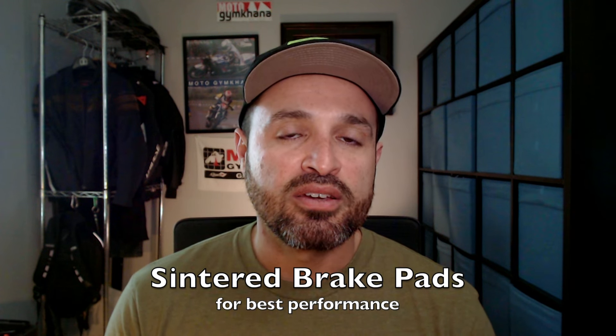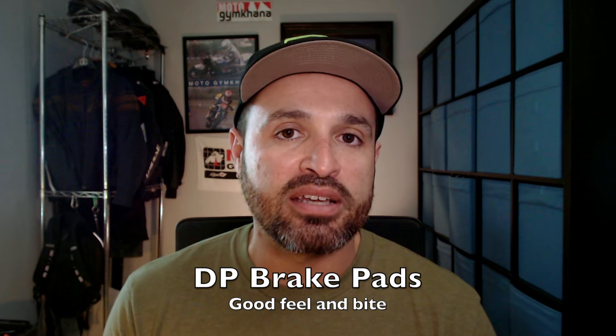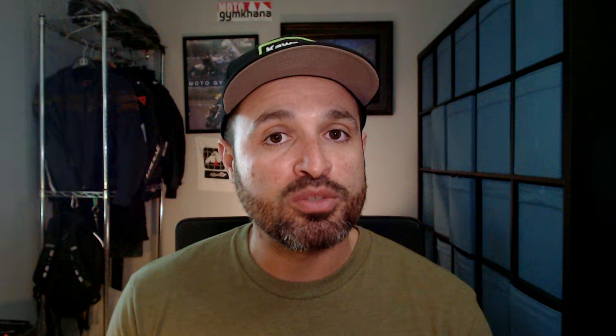I'm going to recommend that you go with a sintered brake pad. Sintered brake pads are going to give you a little bit more bite and they're not going to overheat as quickly. I'm currently using DP brand brake pads on all my motorcycles. On my Moto Gymkhana bike I'm using DP Pro brake pads. I think they're absolutely outstanding — they feel great. You should check them out.